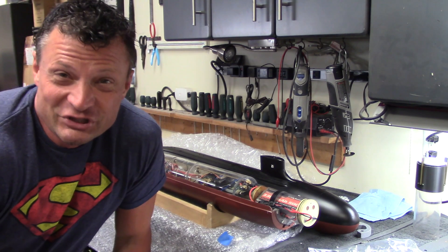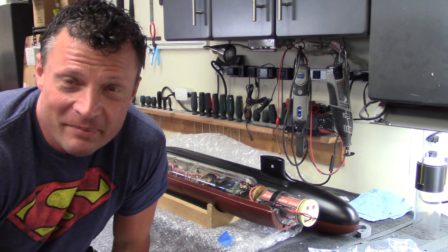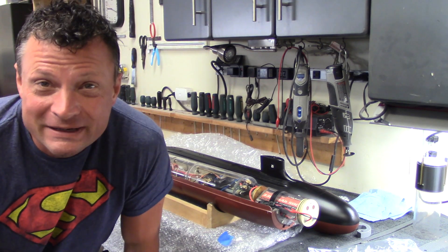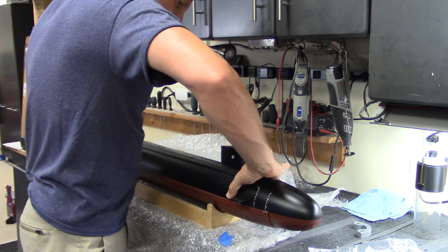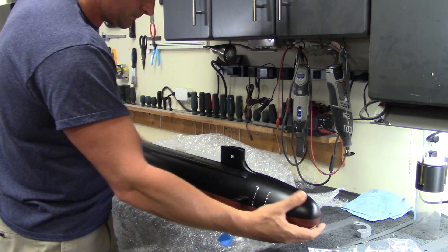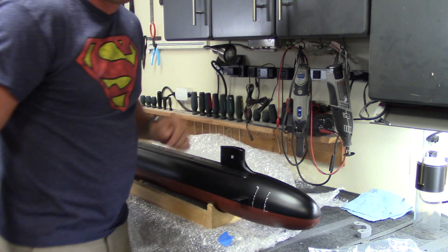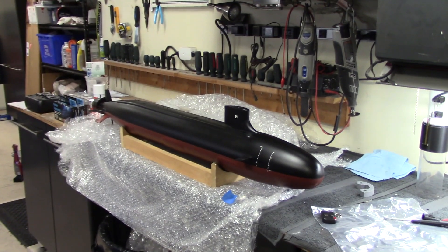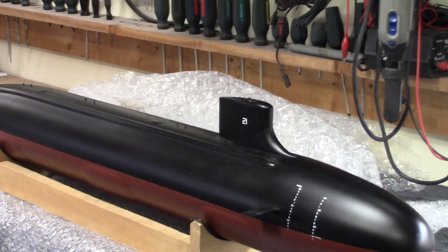I wanted to show you just how easy it is to pop that top hull on and have those magnetic linkages align for the front bow planes. There we go — and we'll take a look at our front dive planes.